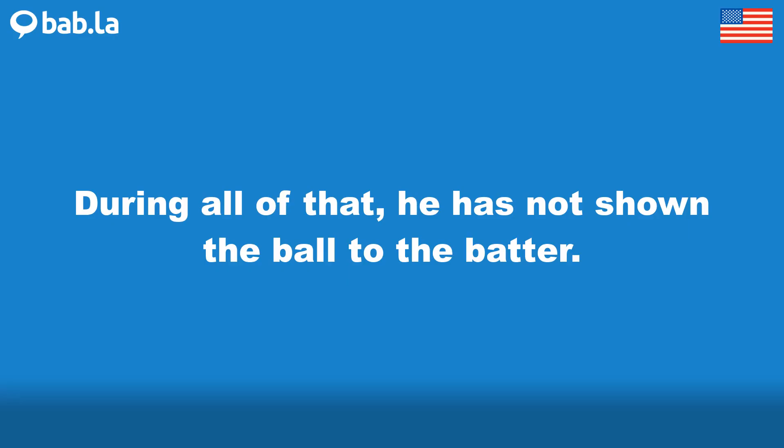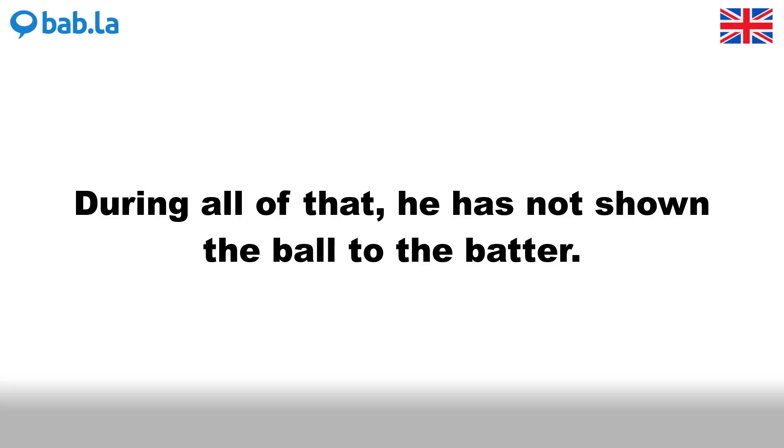During all of that, he has not shown the ball to the batter.